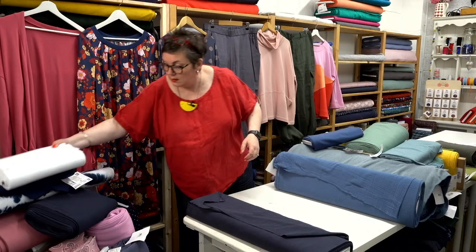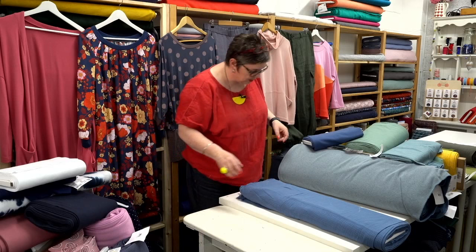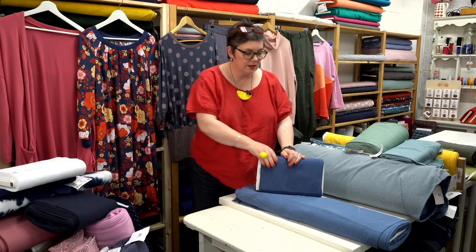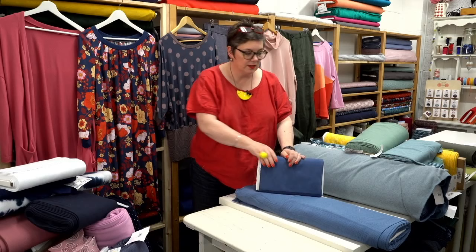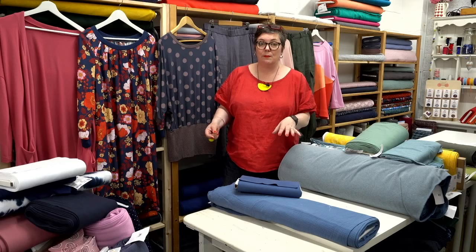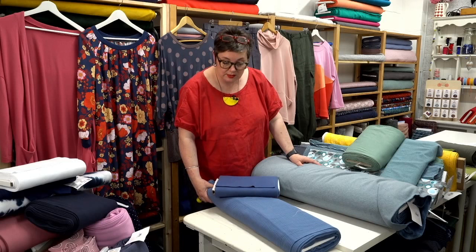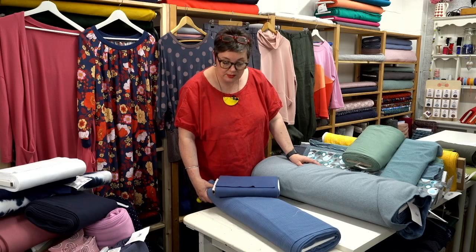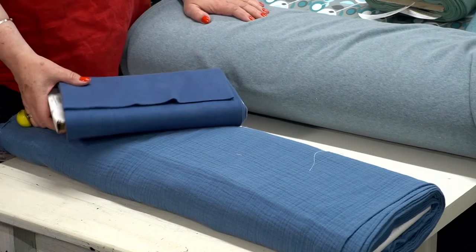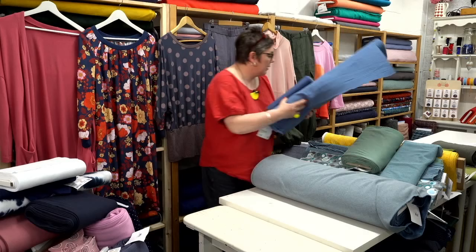Now we've got another double gauze — Oxford Blue — and we have a rib that goes with it as well. This could work with the navy raimi for another really simple little top. This would make up really nicely as a Rosa top, which you could then put over a pair of trousers or even a pair of Robin leggings from the Mechanicals. So Oxford Blue double gauze with the Oxford Blue cotton ribbing — the two are kind of designed to go together. This also makes a really nice simple Julia top.